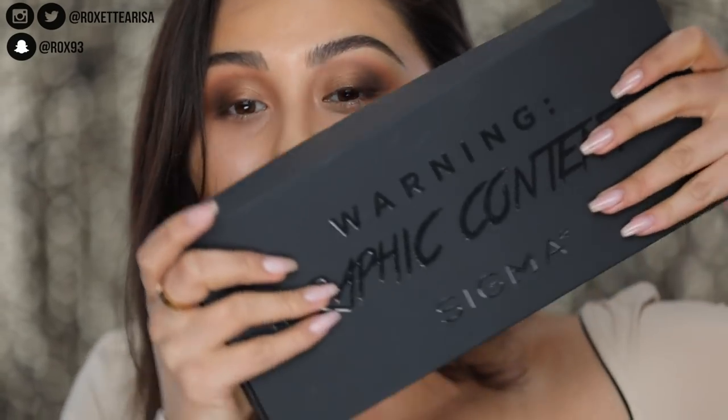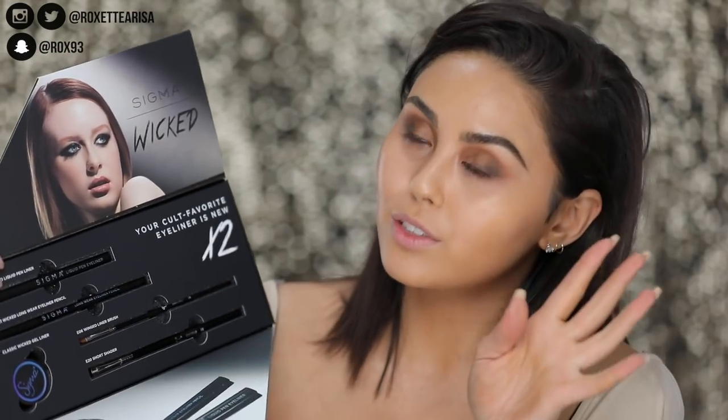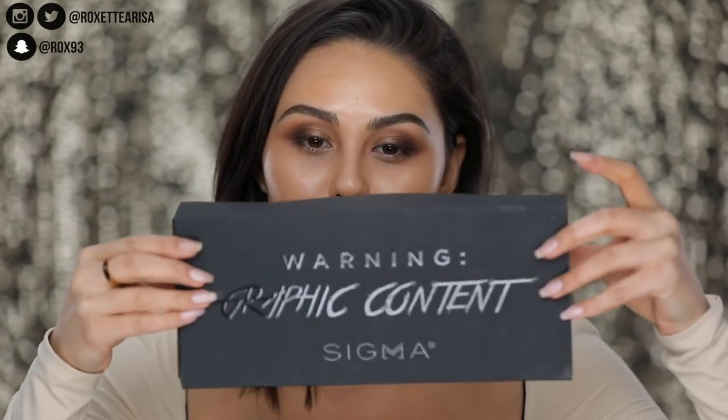I'm so excited to show you guys how to use them, and I wanted to give one away to you guys. This is actually a PR package, and it comes with the original classic wicked gel liner that I love, plus the E06 wing liner brush — my OG rockstars have definitely heard me talk about that a million and one times. You also get the E20 short shader brush and the brand new pencils. Definitely make sure to check the description box for the rules on how to enter.